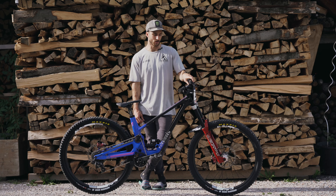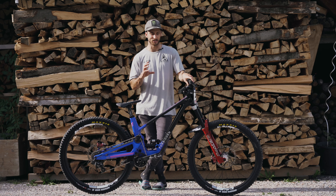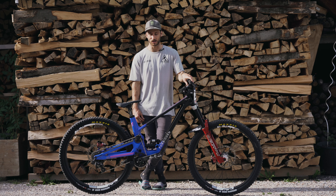For suspension, I've got the RockShox Boxxer on the front. It's lowered to 190mm just to make the geometry a bit more like what the frame was supposed to have, because obviously it's an enduro bike.